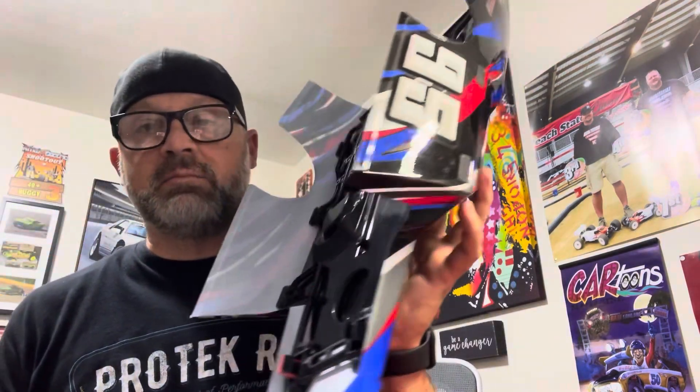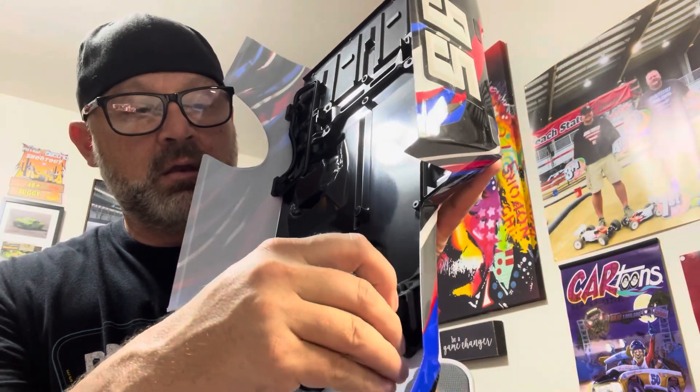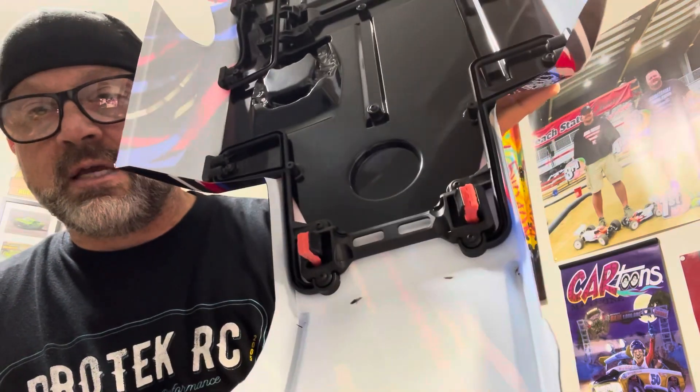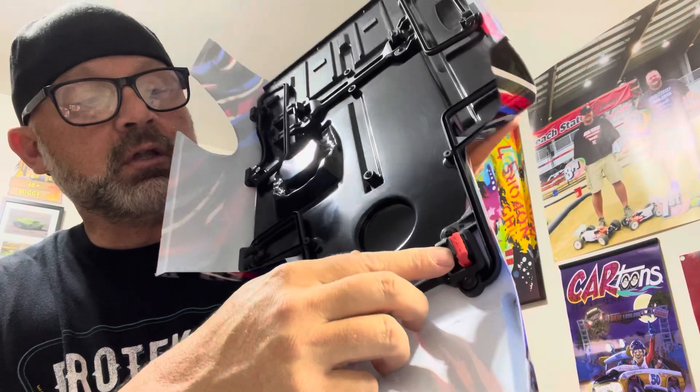Take that piece of yoga mat, fold it in half like this. You can see that side's already done. Take it, fold it, push it down in there — just like that. What that does is it adds more tension on the clip; it's almost like it's spring-loaded now.